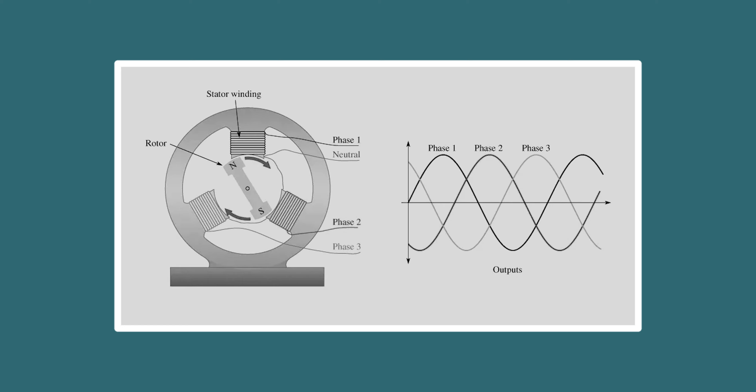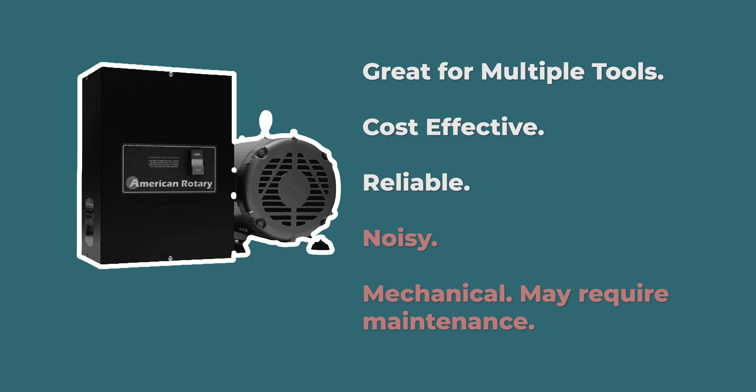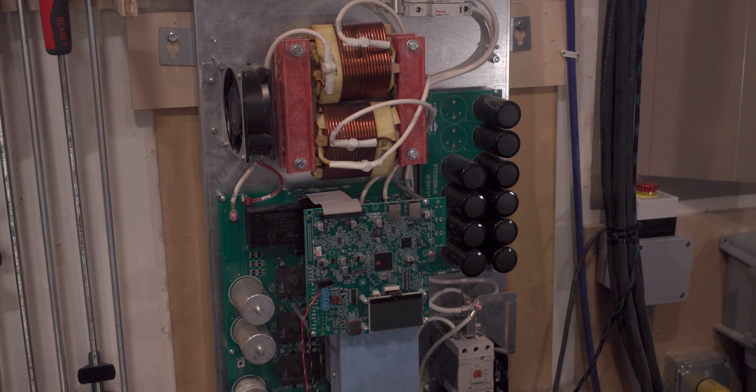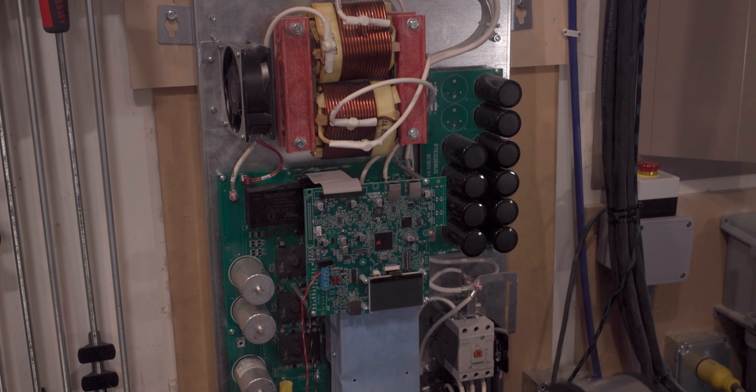There are two popular options for phase converters: a rotary phase converter or a solid state. A rotary phase converter is powered via single phase power and outputs three phase power — very cost effective, but a little loud. I went with Phase Perfect, a solid state phase converter that works extremely well. It's designed to never need service and is outdoor rated, but like VFDs, it produces a high-pitch whine that can be jarring if you're not expecting it. So pick your poison.